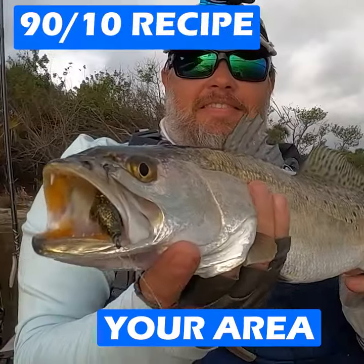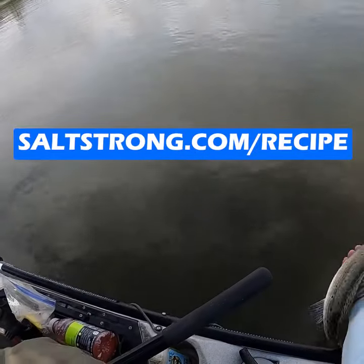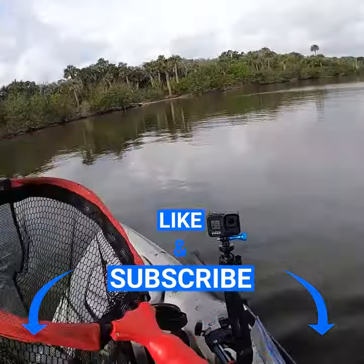For a 90-10 recipe for your area so you can get on the feeding fish quicker, click on the link down below or go to saltstrong.com/recipe. Make sure to click like and subscribe for more helpful videos just like this.